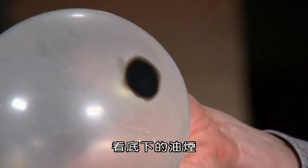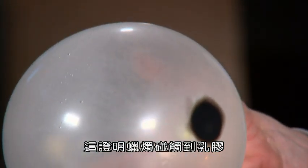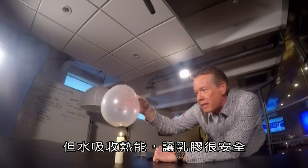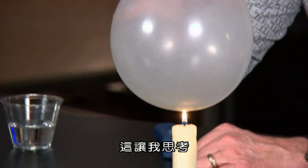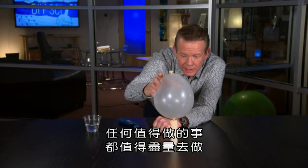Look at the soot on the bottom here. This proves that the candle touched the latex, but the water absorbed the heat, keeping the latex perfectly safe. This has got me thinking — anything worth doing is worth overdoing.